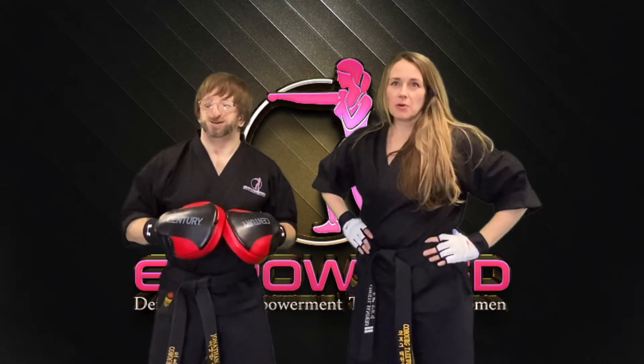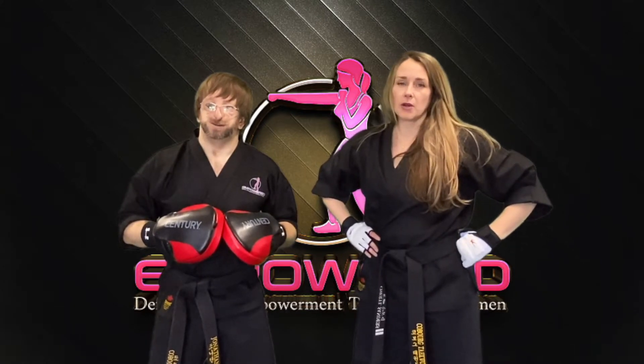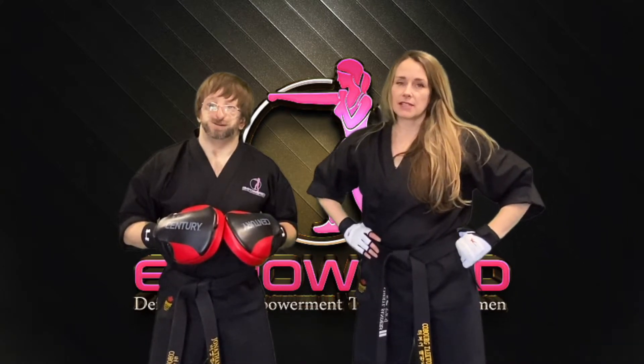Ladies, training some kickboxing combos on the focus mitts is a great way to have some fun while getting in a great workout, all while practicing some basic self-defense strikes.